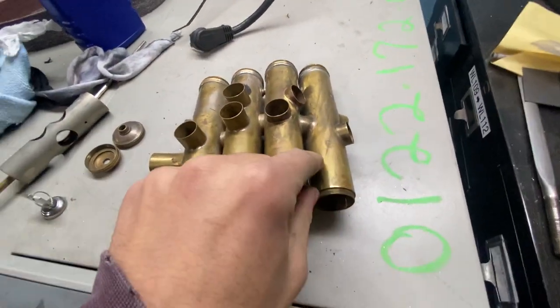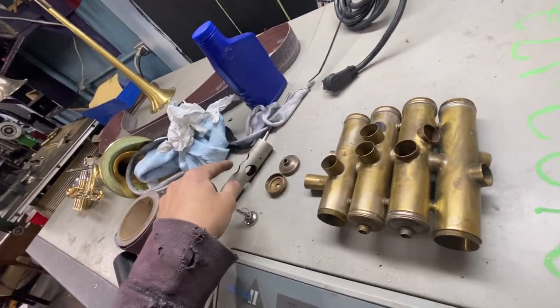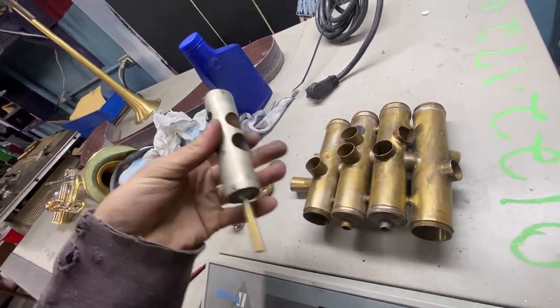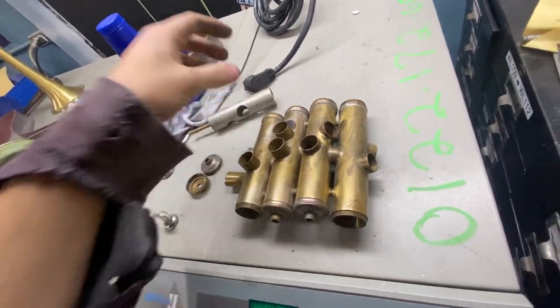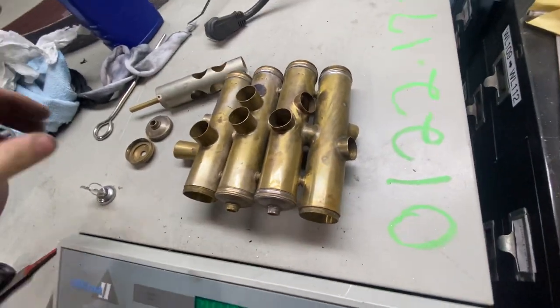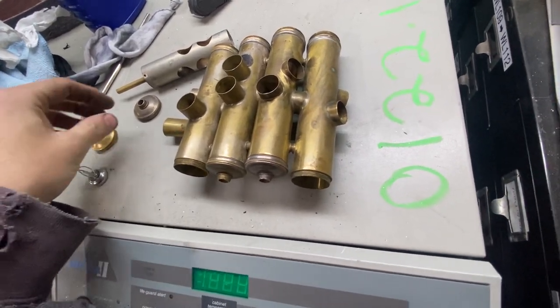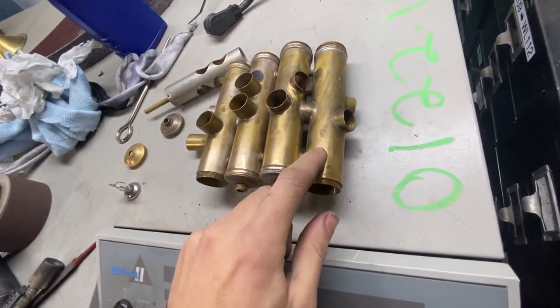So we're going to make a new fourth valve casing — not the piston, just use the existing piston. It's in fine shape. A couple dents, but you'll fill those with solder, plate this up, be able to fit it to the new piston. That's the customer's problem — to find someone to do it or do that themselves. Might send it to Mark, I'm not sure. We're going to work on this.